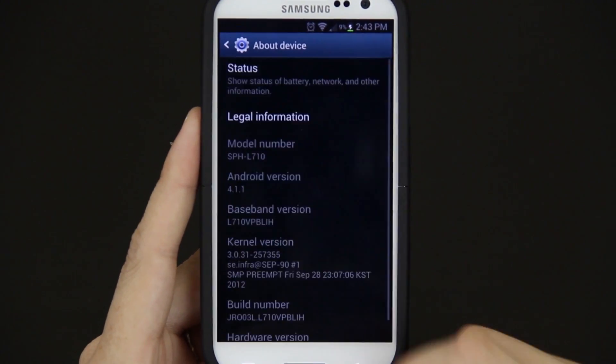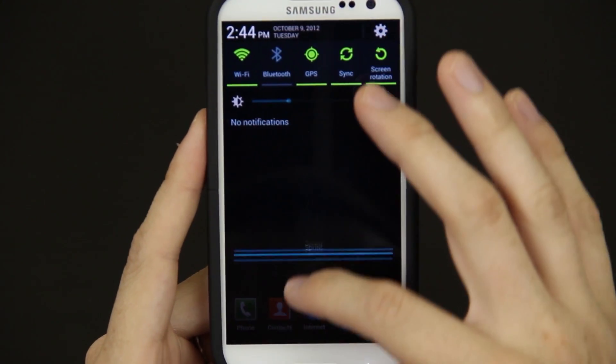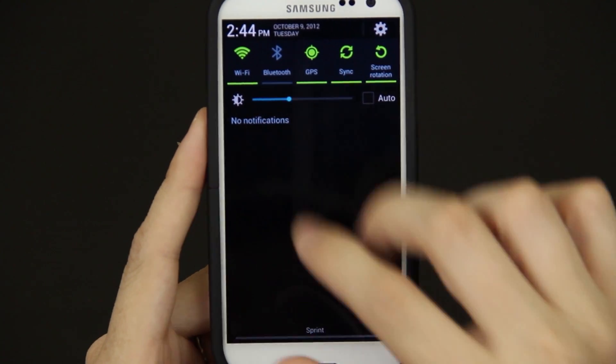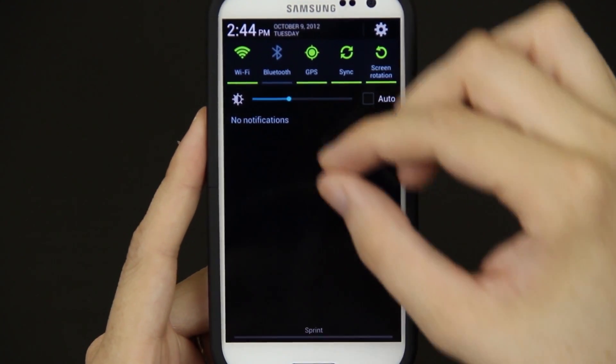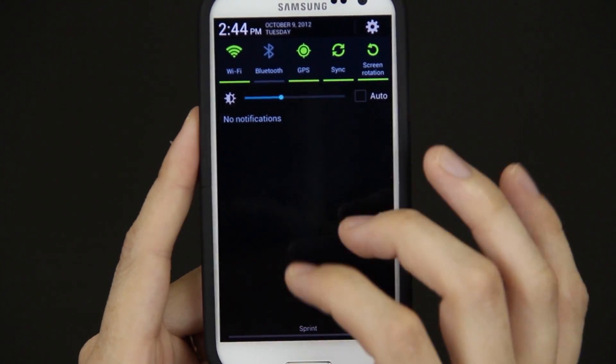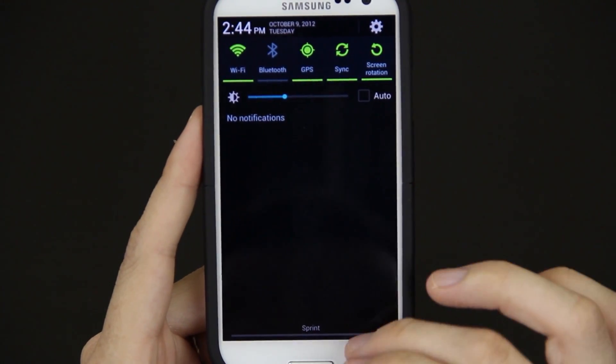There was a quick thing with the first build where instead of doing the normal two fingers up and down to get your notifications to expand, you actually pinch to zoom. But I can tell you right now that using two fingers works just fine with the latest leak.